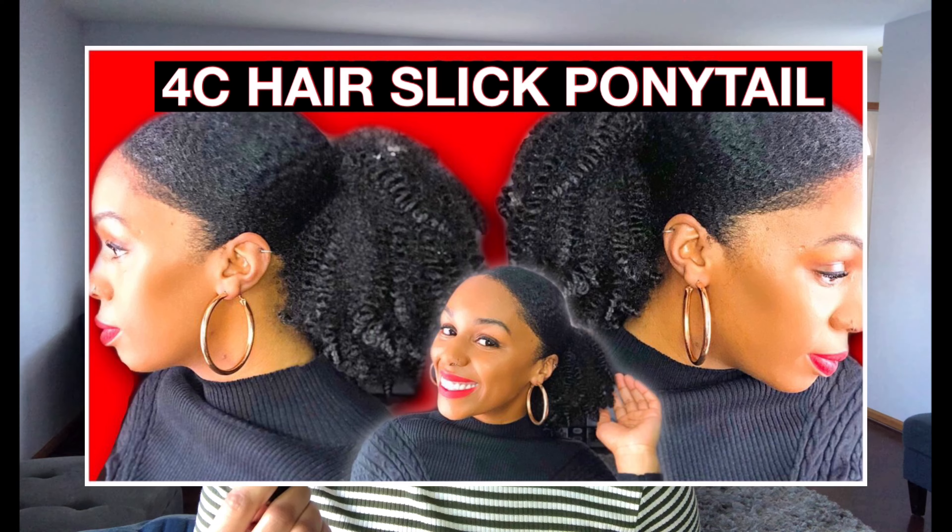Also ladies, if you've been following my videos, you know I just recently did this natural hairstyle — this is one week old. Go check out that video if you're interested.